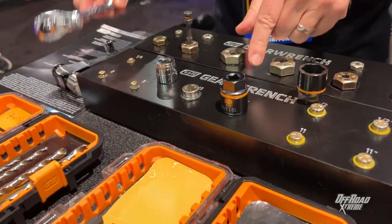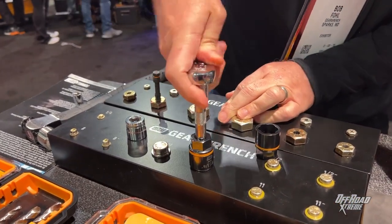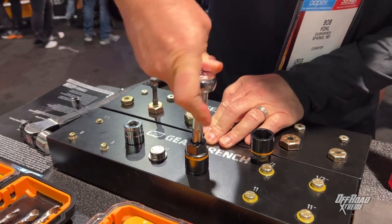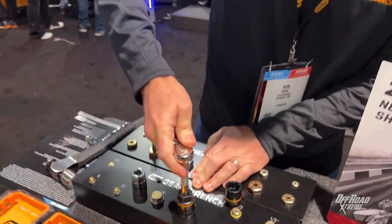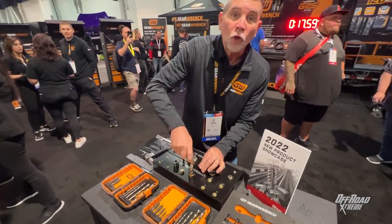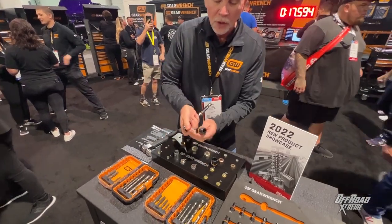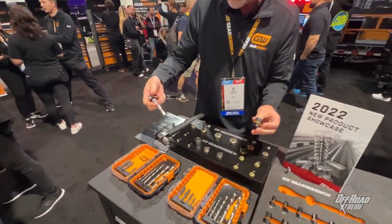You can use an impact gun to take it right off, or you could use a ratchet to take it right off. Now this grabs bi-directional — this will also install it. If you're in a pinch and you have to reuse that fastener, you can go both directions. That's the GearWrench Bolt Fighter socket.